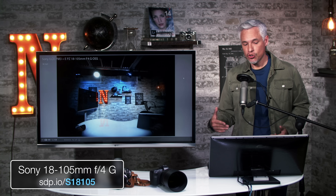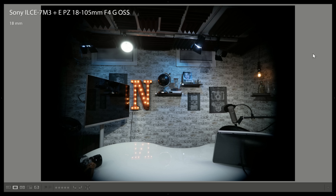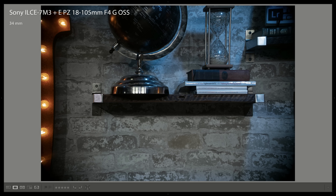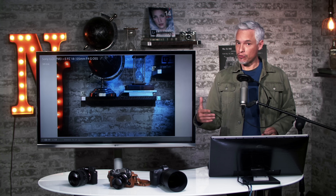Attaching the APS-C 18-105 f4 lens to a full-frame body, we can see at the wide side at 18 millimeters there is heavy vignetting, but as we zoom in the vignetting disappears — at 105 millimeters it's almost completely gone. At the long end of some of these APS-C lenses, they almost act like full-frame lenses.